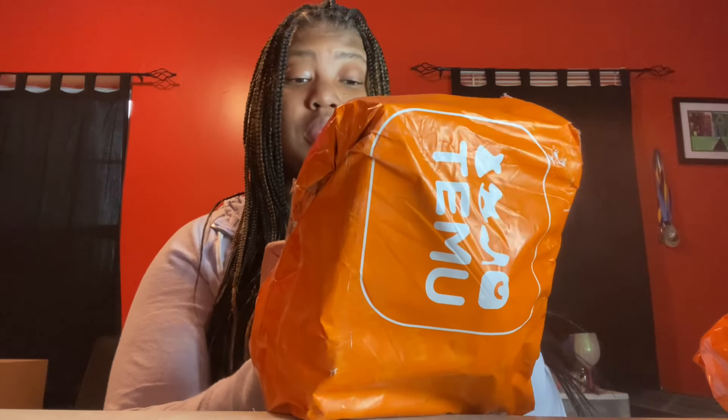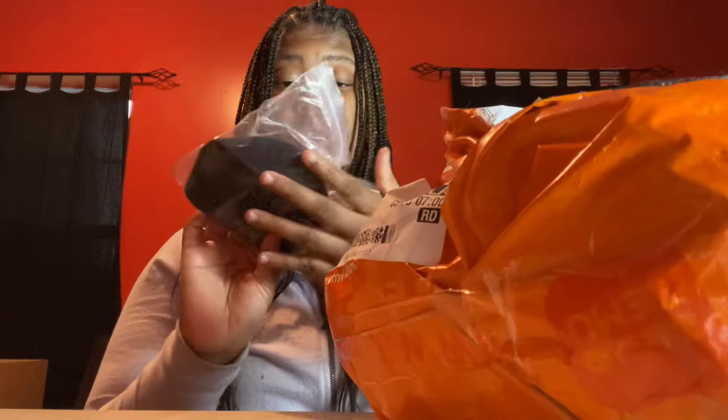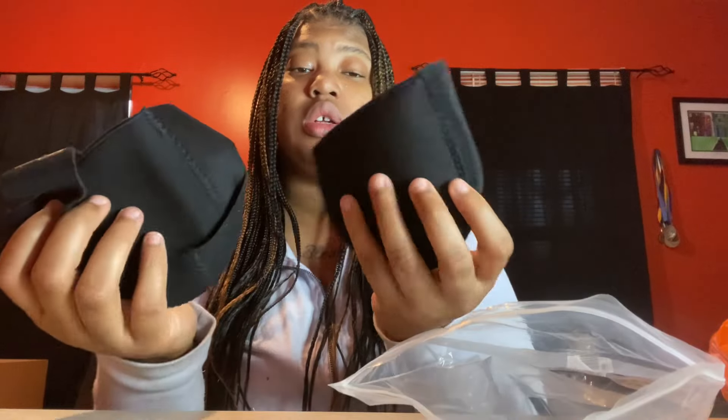Let's get into this unboxing — or unpackaging, whatever you want to call it. I want to start with this one. I forgot what I ordered but I'm guessing... I think these are ankle support things. Yeah, they are. These are large, because baby, when I tell you my feet are hurting — coming home from work I'll be walking like some old ladies. No disrespect.